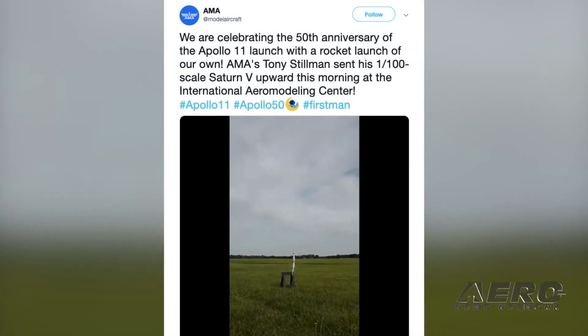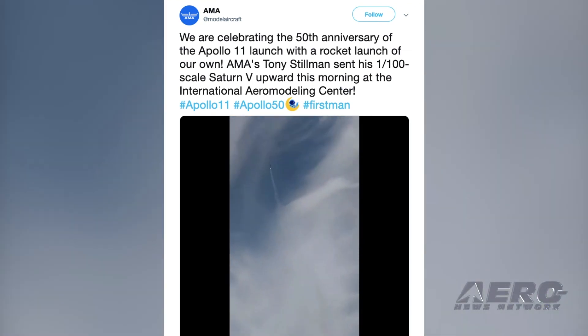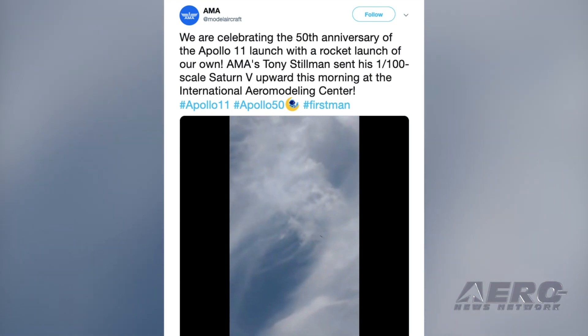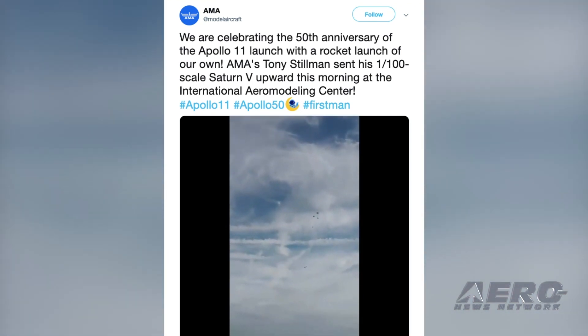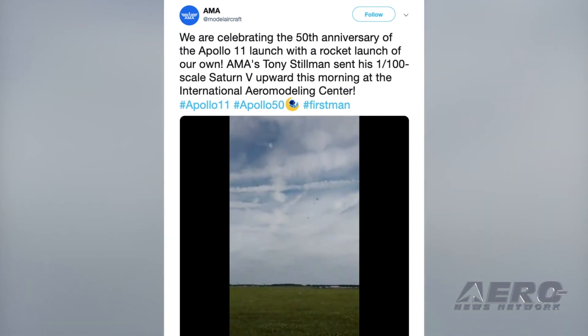When you're celebrating the 50th anniversary of the moon landing and you happen to be the Academy of Model Aeronautics, what do you do? You launch a scale model Saturn V, of course. The folks at AMA had a successful launch this week, celebrating one of America's and mankind's greatest achievements.